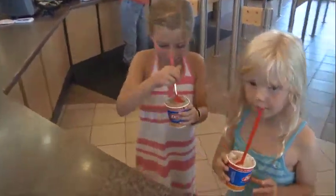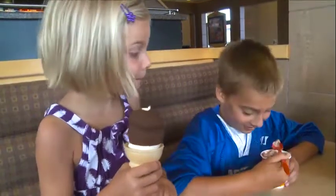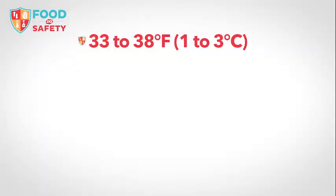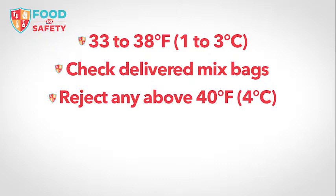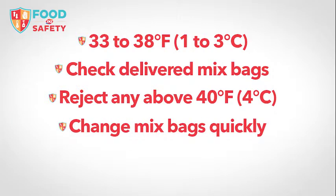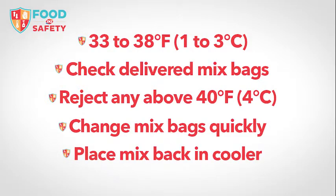Remember: the ideal holding temperature is 33 to 38 degrees Fahrenheit. Check temperatures of delivered mix bags and reject any with a temperature above 40 degrees Fahrenheit. Minimize opening the soft serve cabinet by changing mix bags as quickly as possible, and place mix back in the walk-in cooler until the next day.